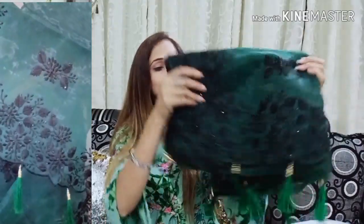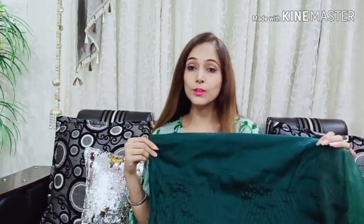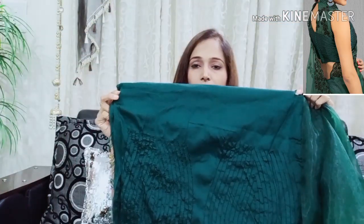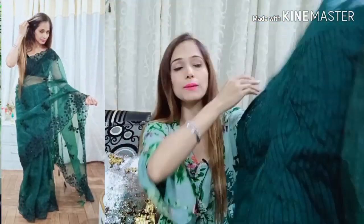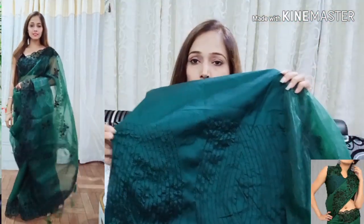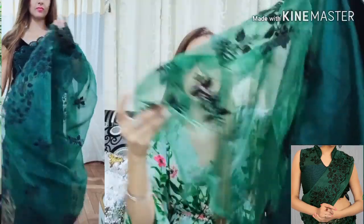Now I will show you exactly how the sari is — I opened it nicely. First of all, you receive a single fabric and a blouse piece. You can see this thread embroidery work and a lining. It is a very beautiful design. When you open it nicely, you will understand what to do on the neck and on the sleeves. The fabric is organza silk with handwork and stonework.